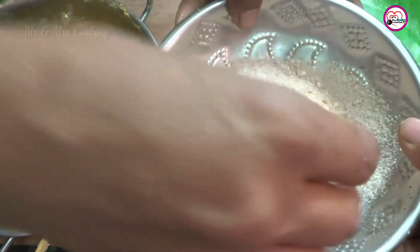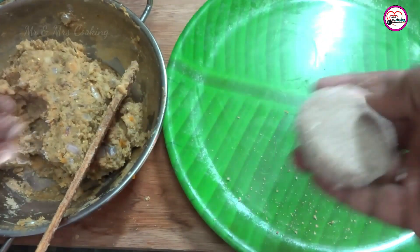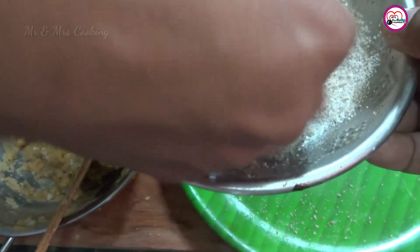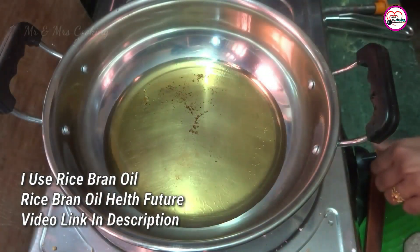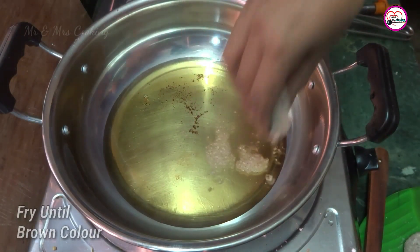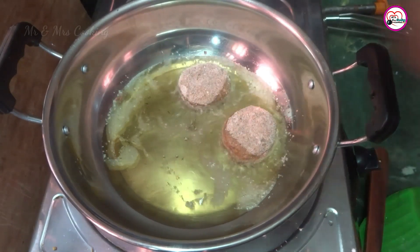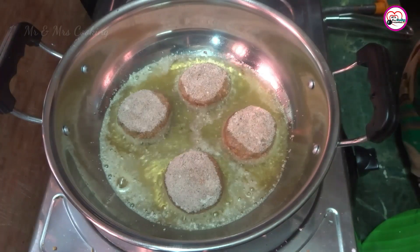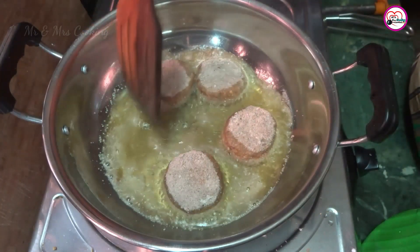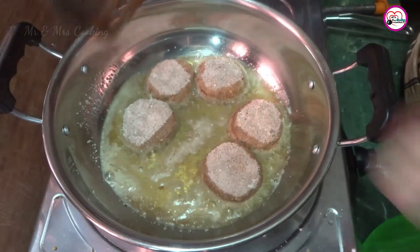I am going to put it in the pot. Let's try it. I am going to put it in the pot. It's great. I am going to cook the rice bran. I will cook the rice bran and use it. I will show you a video on my channel. Let's cook it.